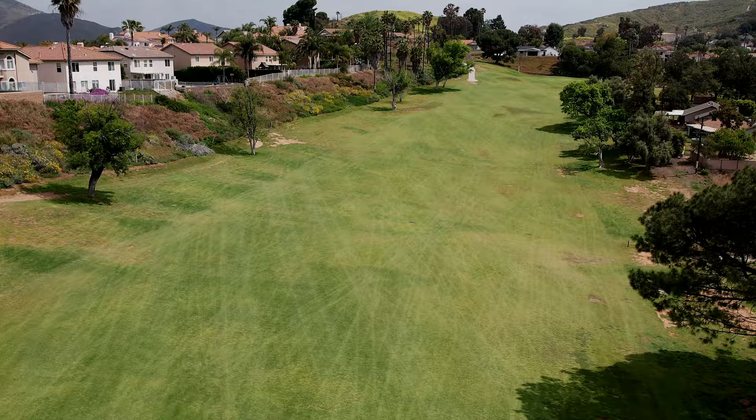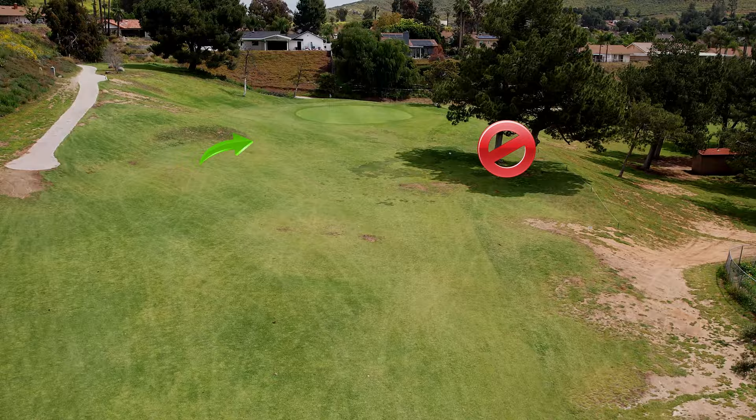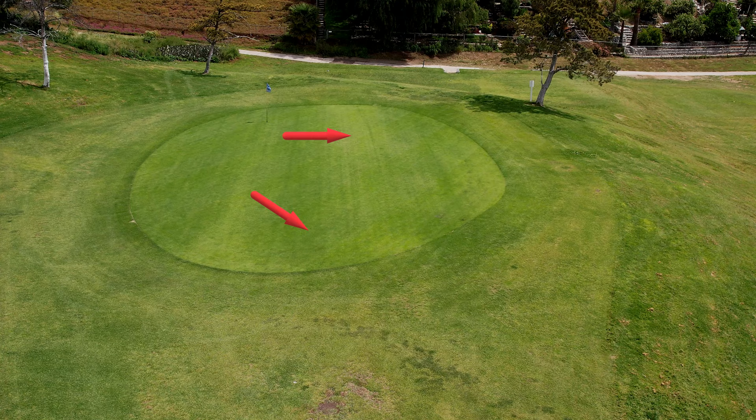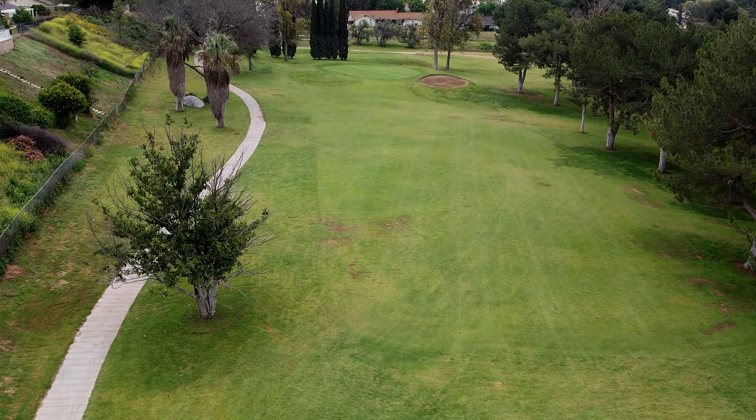Number four is a fairly long par four at 379 yards — wide open off the tee. Favor the left side a little bit because on the approach shot, if you're on the right side those trees can cut you off. It's a pretty blind shot and you can't really see the surface of the green. Don't go right. Hitting the left hill will bounce the ball onto the green, which is always helpful. The green slopes fairly gently from left to right.